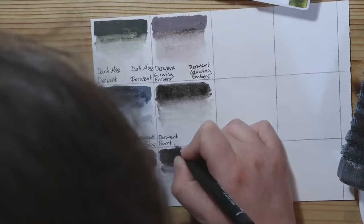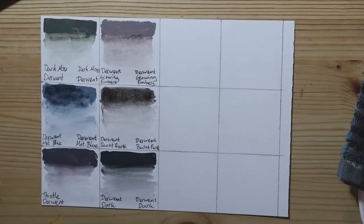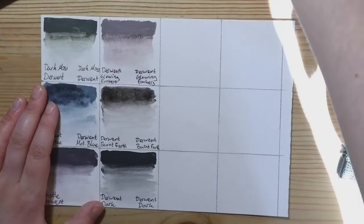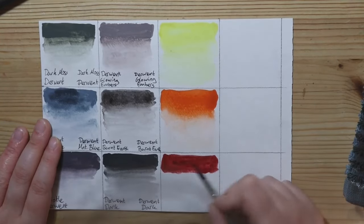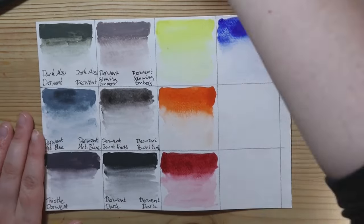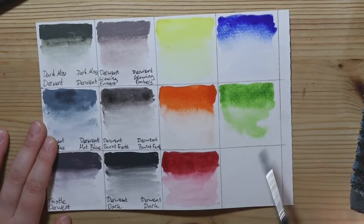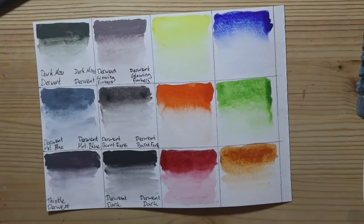After cutting the paper down to somewhat A5, I divided the page into 12 somewhat even areas, giving me room for 6 swatches per palette I wanted to figure out the lightfastness of. I started with the Derwent paints, picking the colours Dark Moss, Mountain Blue, Thistle, Glowing Embers, Burnt Earth and Dark for the test. For all the swatches, I will be going from very dark on top to very light on the bottom of the swatch field.